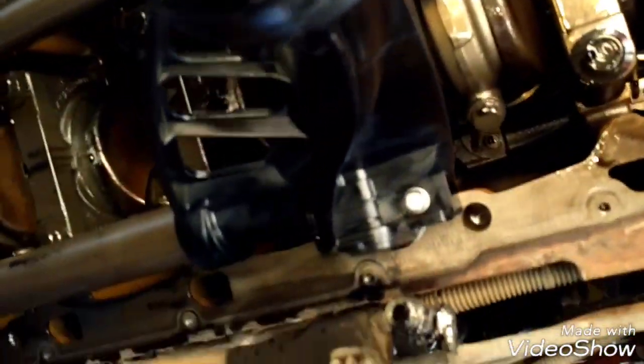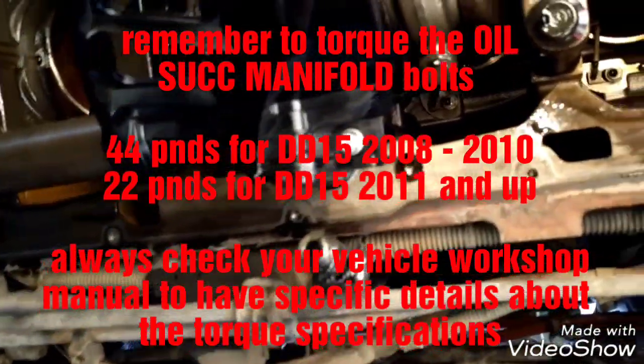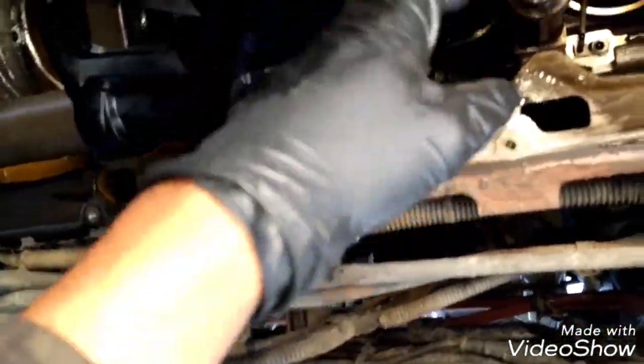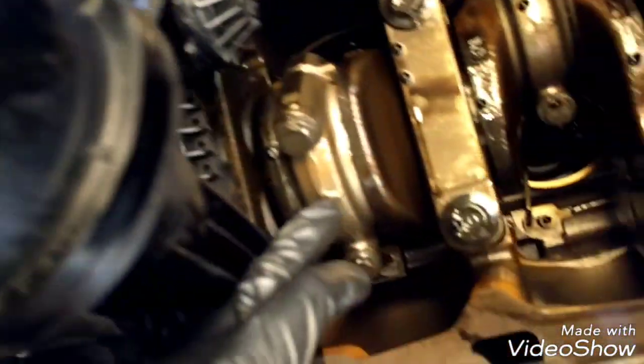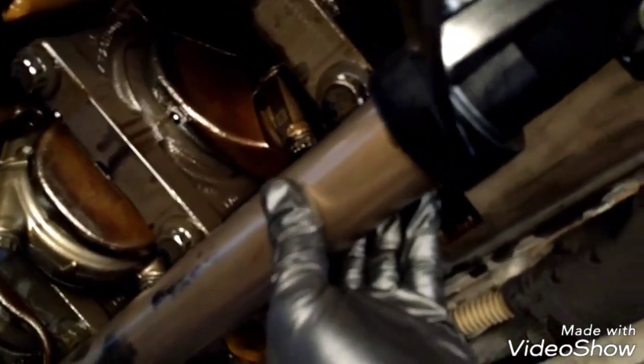Now I'll place the tubes and the oil manifold. The oil manifold bolts are completely tight and secure. Inspect around the manifold — everything is all right. The oil pipe seals are completely secure now; they're not moving, they're very tight, so they're in good condition.